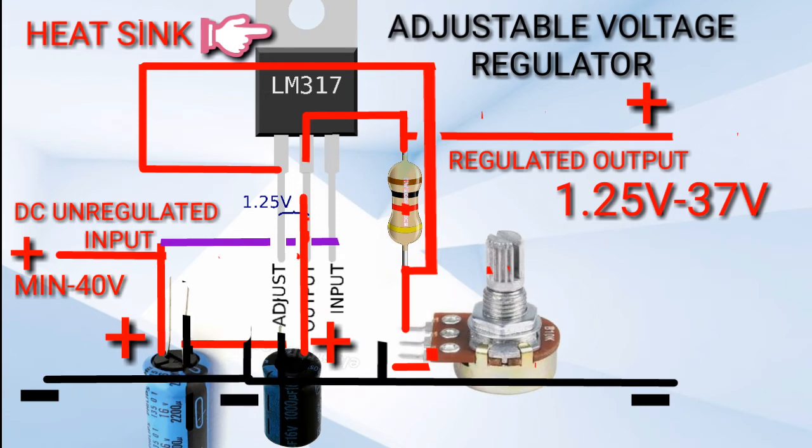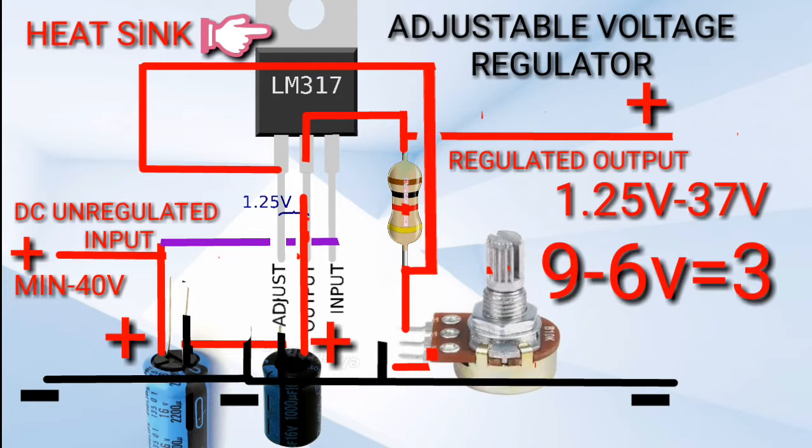The voltage difference between the input and the output must be 2 to 3 volts to avoid excessive heat. For example, when the input is 9 volts and the output is 6 volts, then the difference is 3 volts.